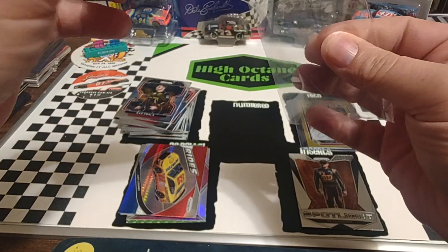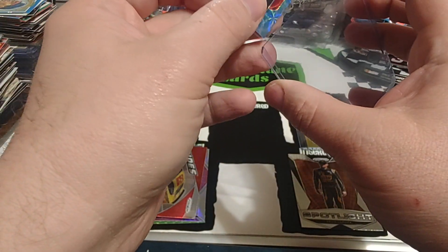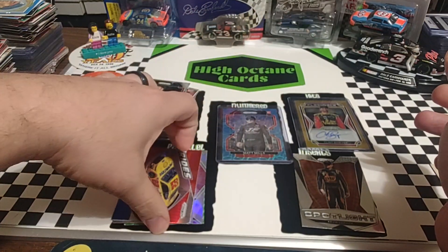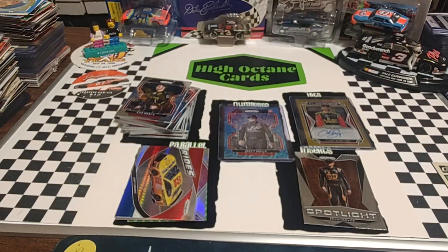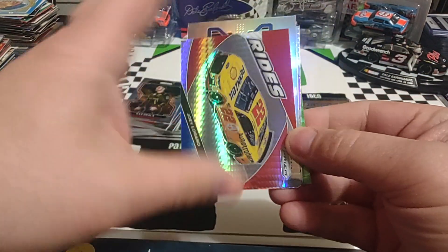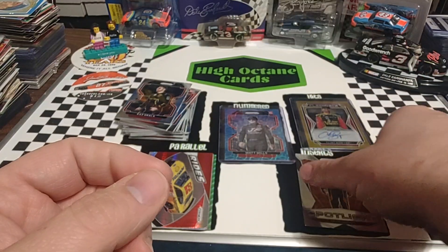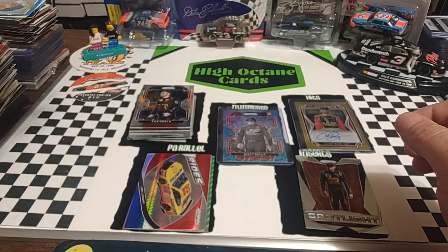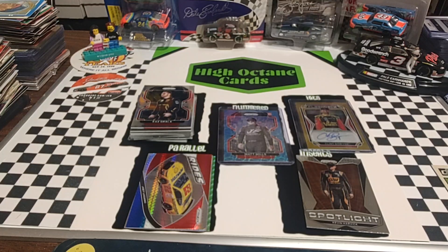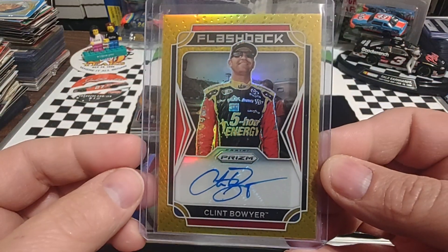So we got a numbered card in each pack, we got a couple nice silvers. Really like that red, white, and blue Logano. Unnumbered parallels I'm going to put in the parallel stack, numbered cards obviously go there. We have base, just regular base inserts, any hits that we get — so relic or autos — and then the base cards on our upper left. I think this breaking mat works brilliant, it really pops, I really like the way it looks. Card of the day, hands down: Boyer 10 of 10 gold autograph.